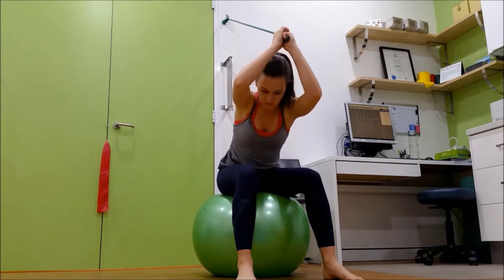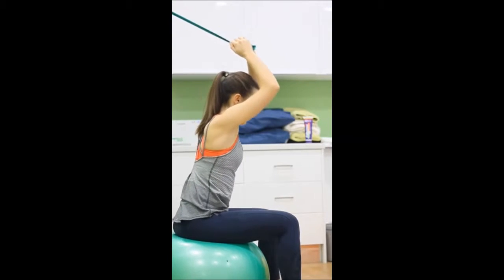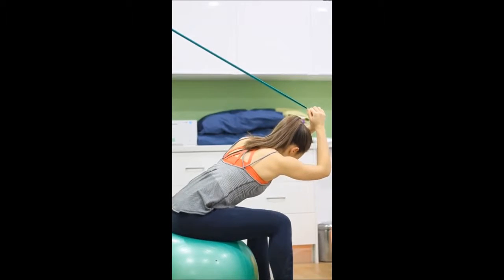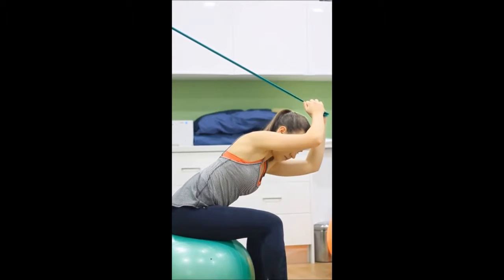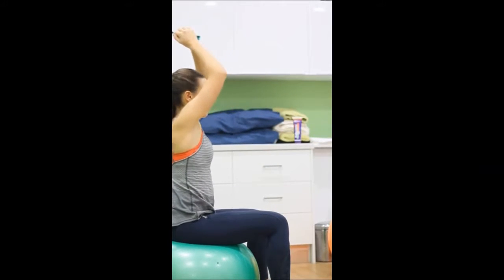Bend forward at the hips and rotate so that you are taking the band towards one shin. Ensure your shoulder blades remain fixed against your ribs and all the while keep your lower back and pelvis stable.